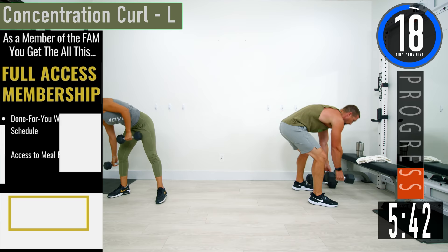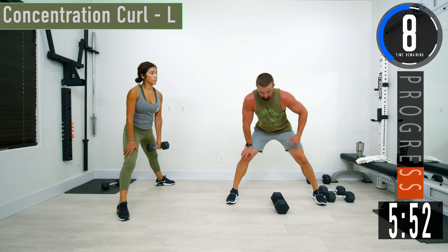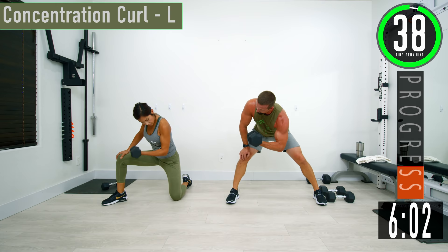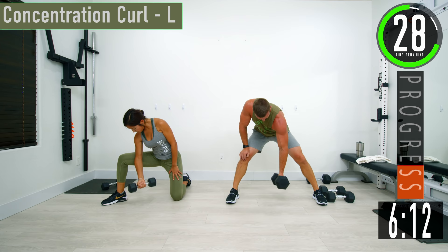Next one we're going into is concentration curls, left side. If you have a heavier dumbbell, use it. Get a nice split stance, hand you're not using goes on a knee to help brace your back. Let the hand you're using just hang and curl it up, come back down. When you're doing this, try to rotate that wrist. If you're doing it like Jen, you're going to be putting your tricep up against your leg.